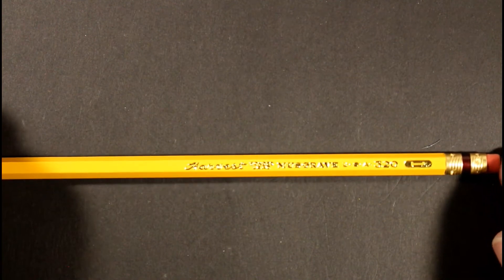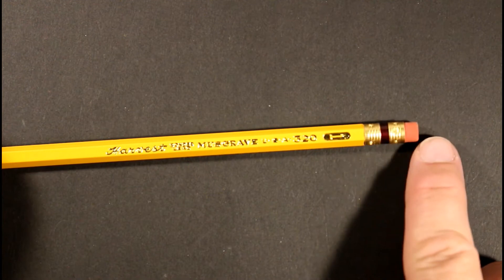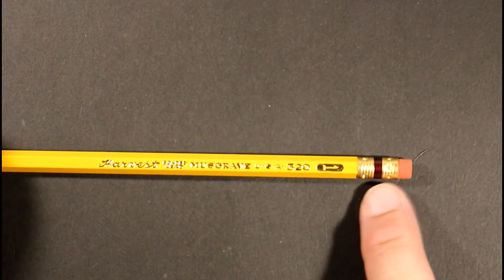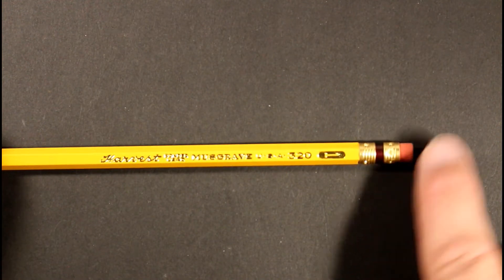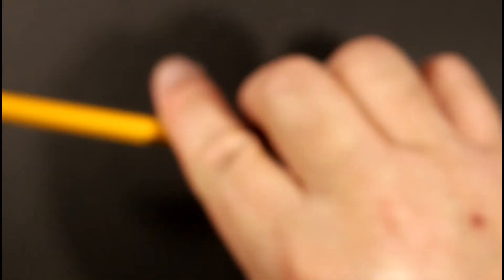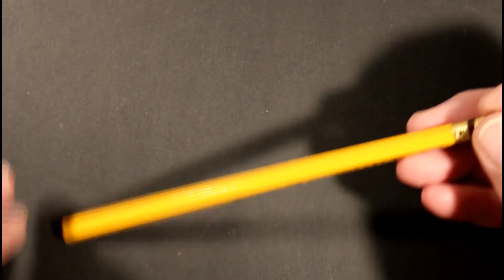This is a very traditional pencil color, of course, but the ferrule at the end with its maroon band is really handsome. Then you have a red — not pink, it's really more red — colored eraser at the top. The light washes it out a little on screen, but it's more of a reddish color than pinkish. It is a hexagonal barrel — a really handsome pencil.